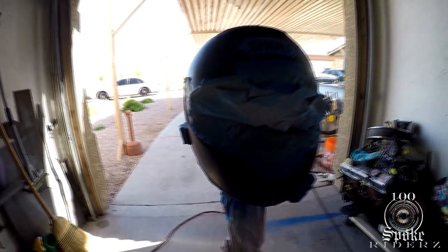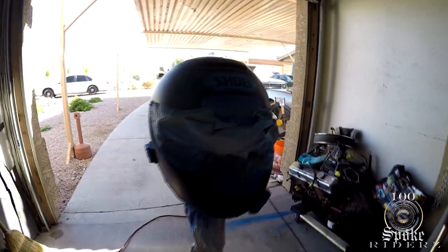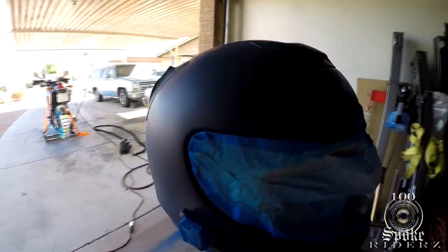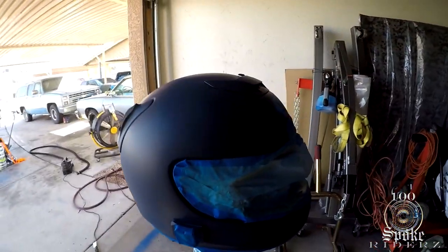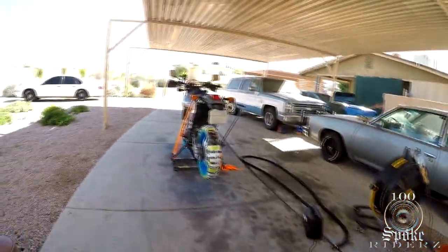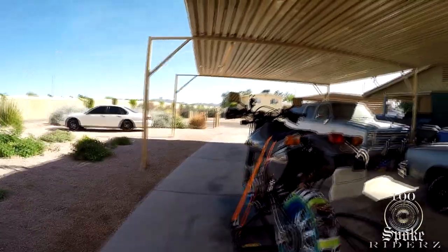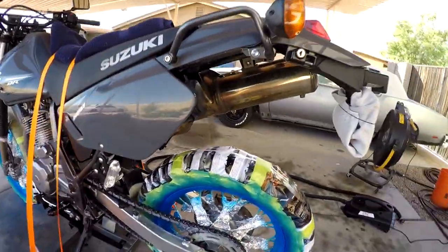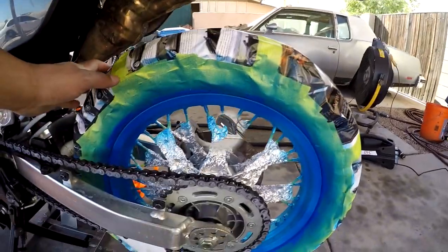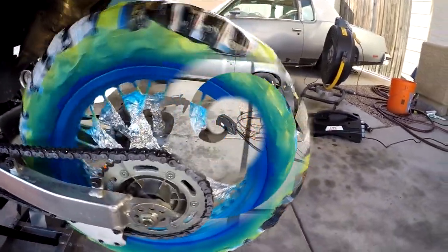Got my first coat on the helmet — first coat's always a light coat. I'm not sure how many coats I'm going to put on altogether; I might even use the whole can. We'll see for this little project. Come over here and I'll show you — got my first coat on the rims too. It's a light coat also.